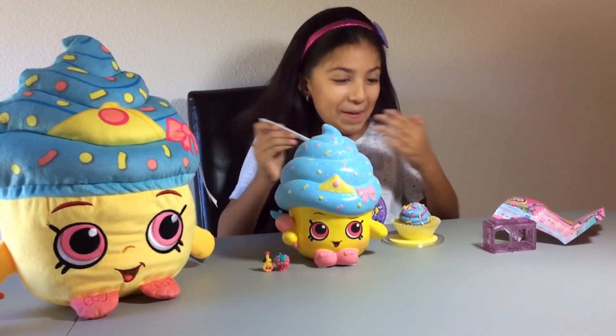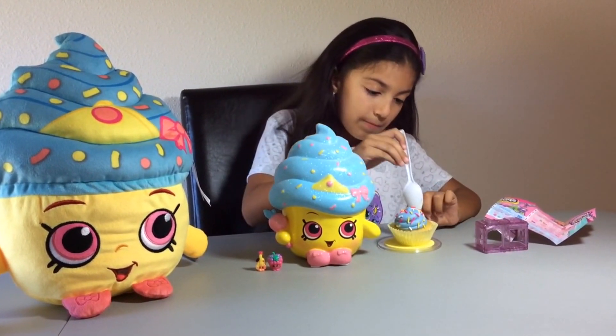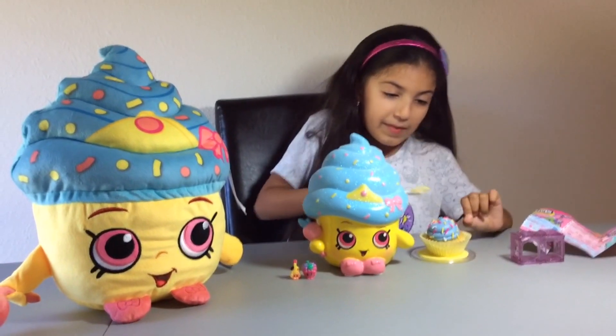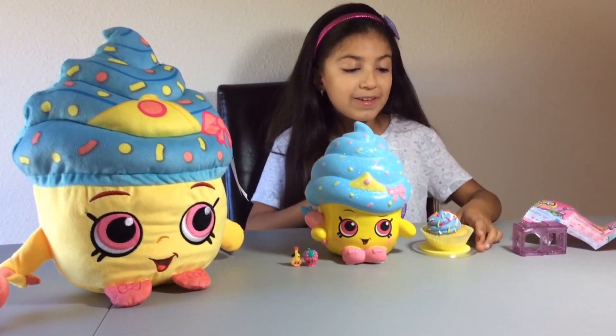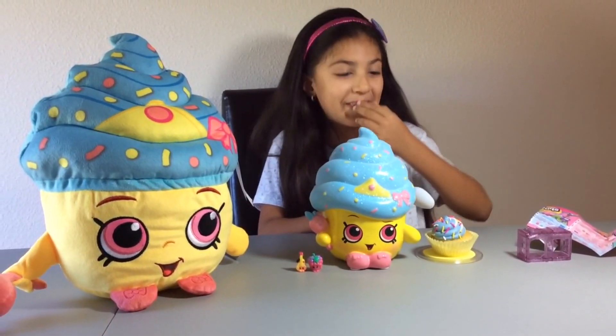That's good! Now I'm going to have some of the vanilla cupcake part. That looks yummy. Oh my gosh, that's good - I really like it!